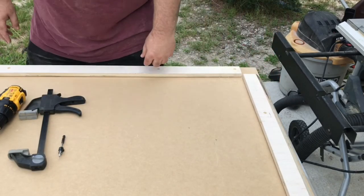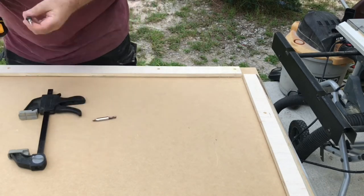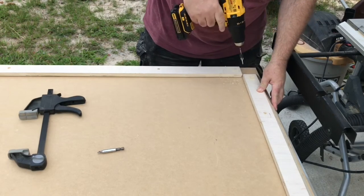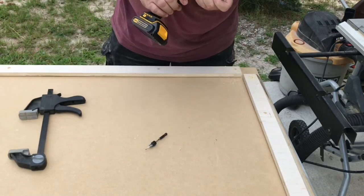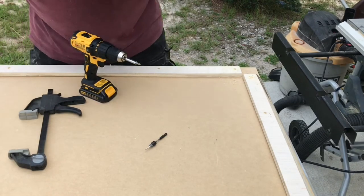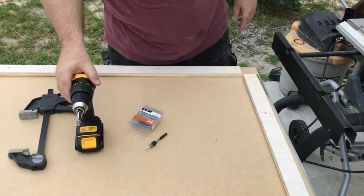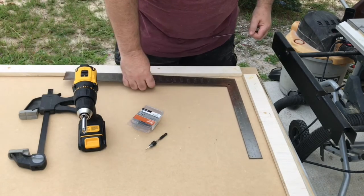With one of our boards secured, it's now time to pre-drill and screw one end of our other board. We don't want to secure it at the far end because we want that to be the pivot point. You'll notice I left a small gap there at the corner so that anytime we're assembling something, I can get a good view of the way the corner is lining up.